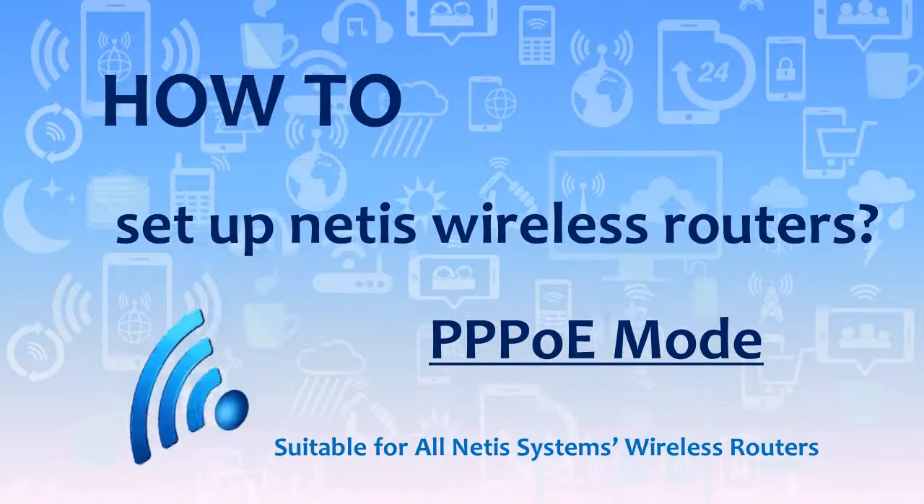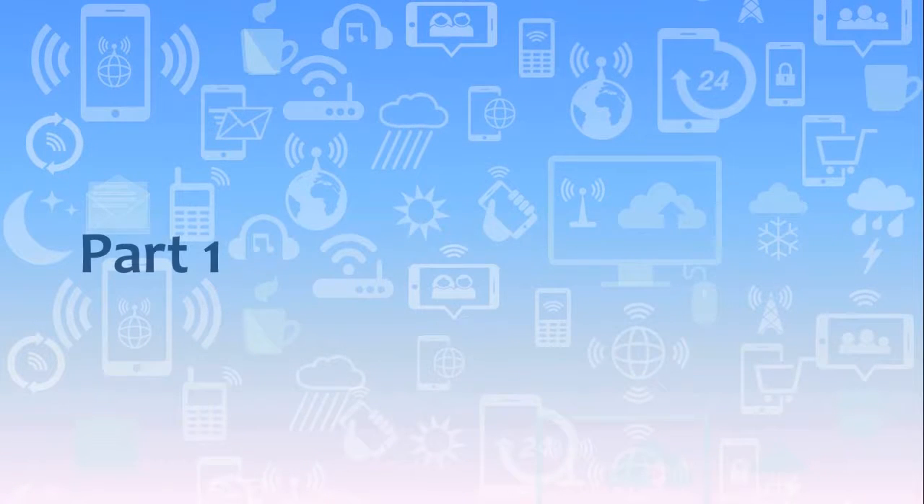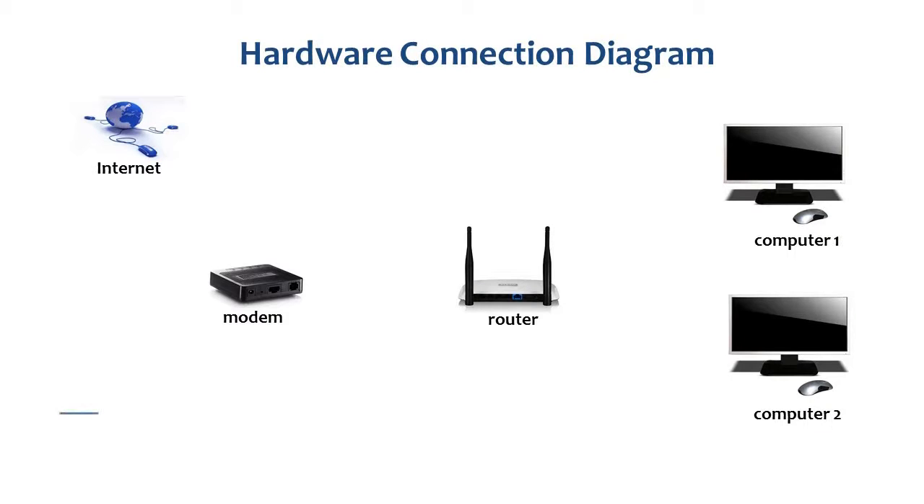How to set up Netis wireless routers under PPPoE mode. Part 1: Hardware connection. This is the hardware connection diagram for better understanding. Please follow the video to set up your Netis router step by step.